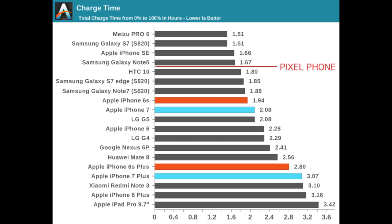Another thing to take into account is that the Pixel has a 2770 milliamp-hour battery, whereas the iPhone 7 only has a battery of about 1990 milliamp-hours. So actually if you convert milliamp-hours to hours taken to charge, the Pixel is doing even better.